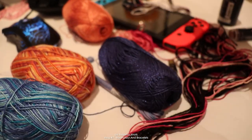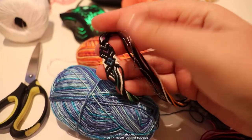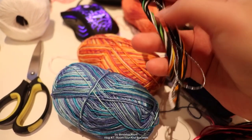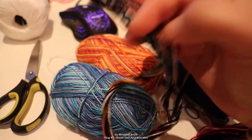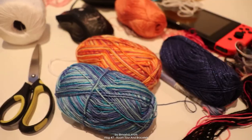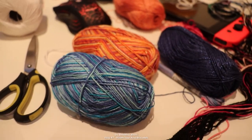I've got my Switch here because I play Animal Crossing all the time. We also have this bracelet that I actually started back in December but didn't finish - this one uses the rainbow string that I got from an Etsy shop. I did a whole review on that, I'll link that video in the card and description. Hopefully I finish this one this month.